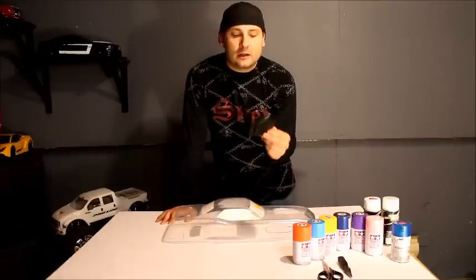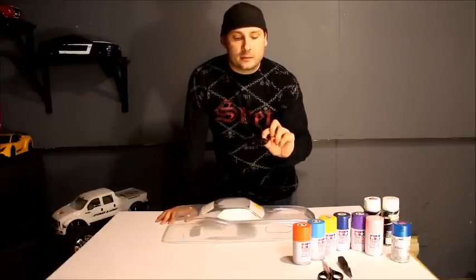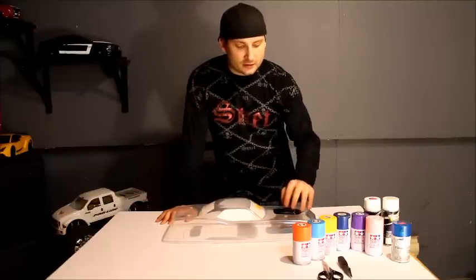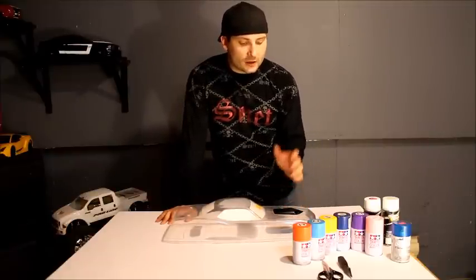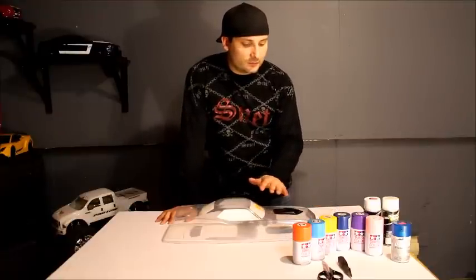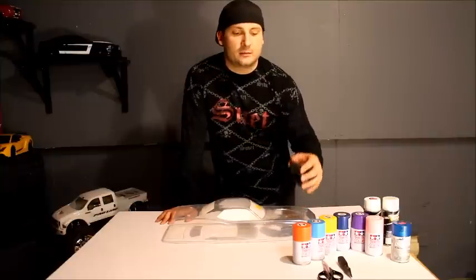I'm going for a flat black look. I've only painted the inside so far; eventually I'm going to be painting the outside as well. Once I have this mounted to the car, we're going to flat black the whole hood, just like the old cars used to have — we're trying to stick with that theme.